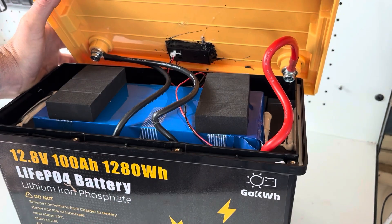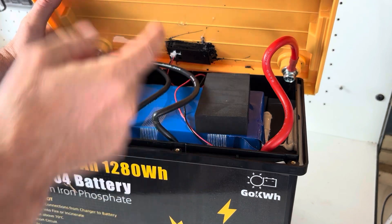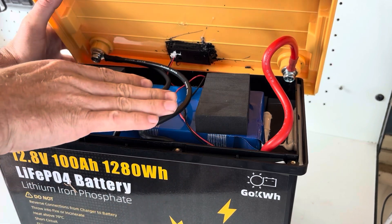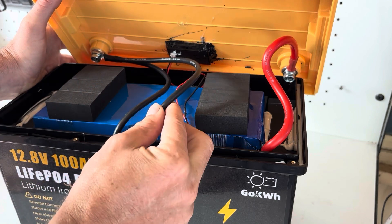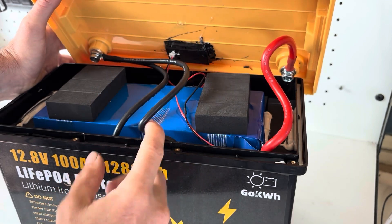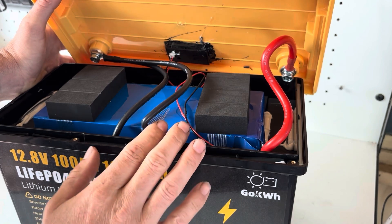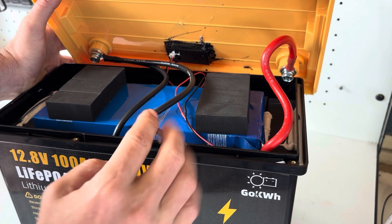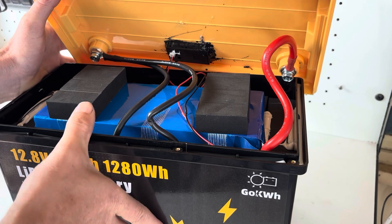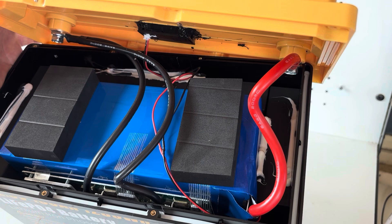This wire here looks like it's got a little bit bent and may have been pinched up against the case just here. That's not ideal — they probably could have shortened this wire up a bit. I don't think it's going to cause too much trouble, but they could have done a better job making sure that wire wasn't going to get caught up in there.